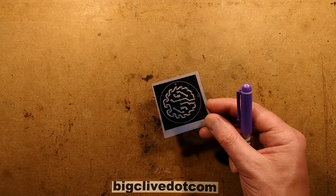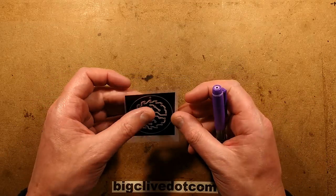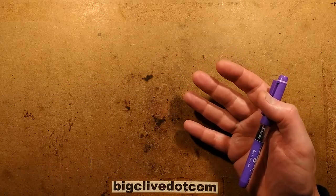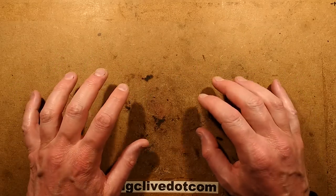The next step of the printed circuit board making process is to actually put that transparency onto a photosensitive circuit board. Let's just cover that process again because I've been evolving this process over a while.